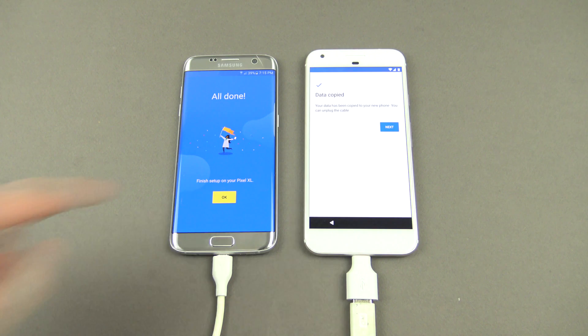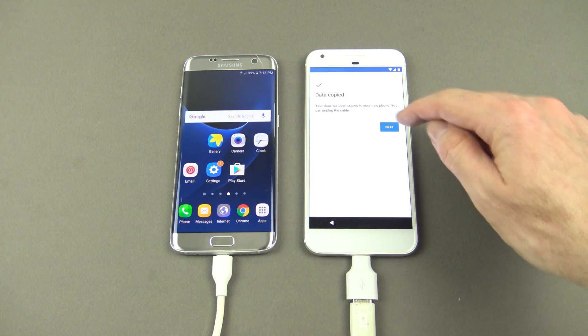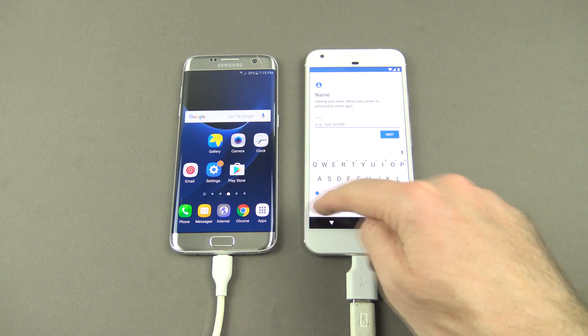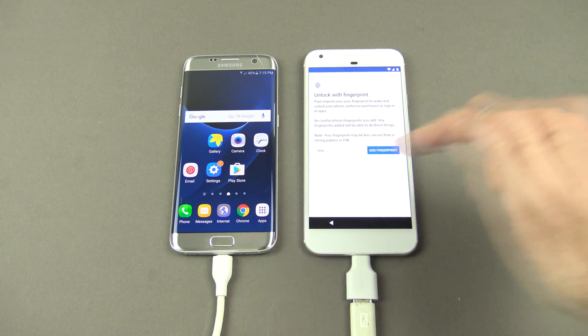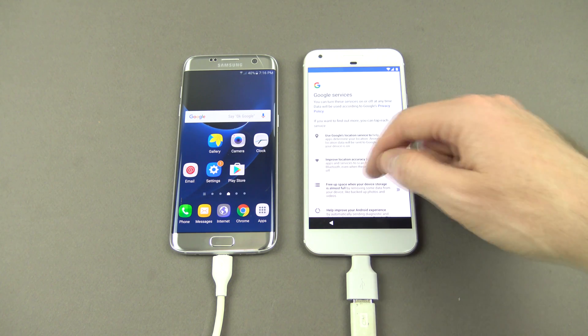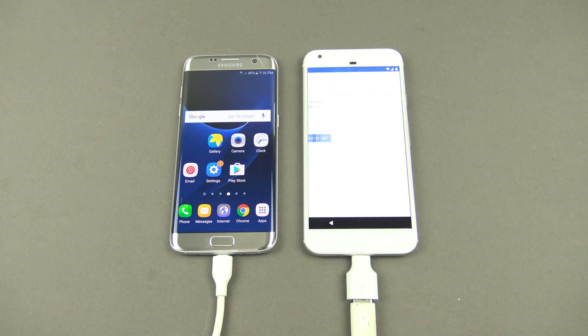You can see there now it says 'All done.' Press OK, and then over here just hit next. Put in your name. Skip fingerprint, skip anyway. Turn off all the Google stuff.